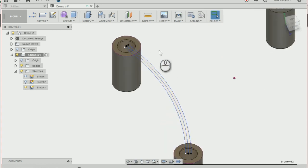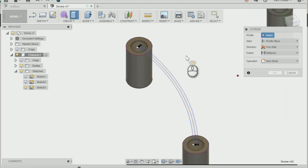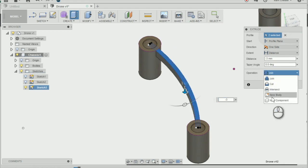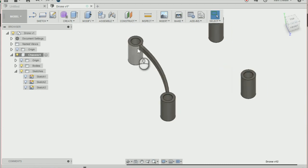Then I'm going to extrude that profile downwards. Press E on the keyboard to bring up the extrude, extrude down by minus three, and change the operation to New Body. Press OK — that has created a join between our two mountings.